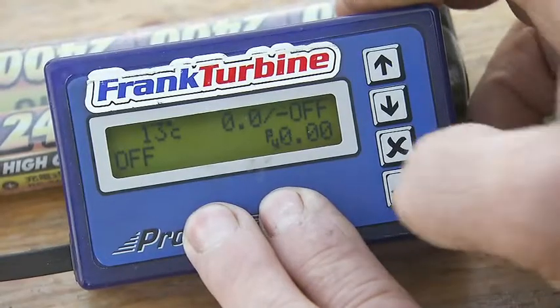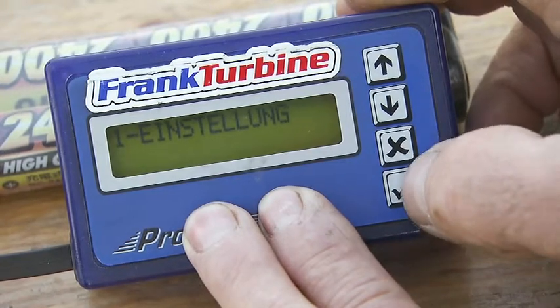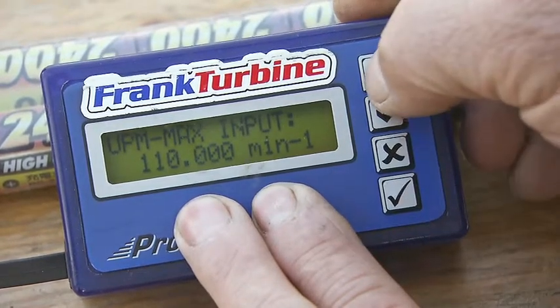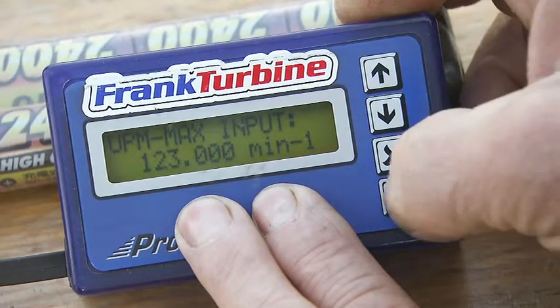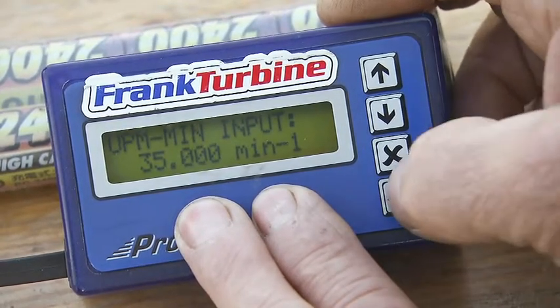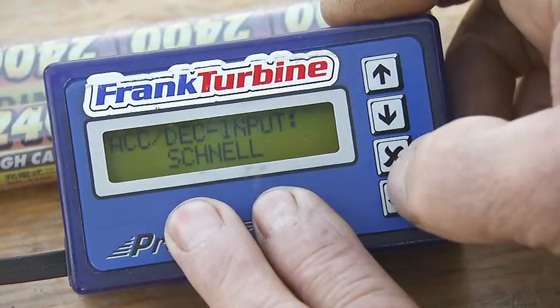The ECU is prepared with the following settings for the first run. In the settings menu, the maximum RPM is set to 123,000 RPM. The minimum is set to 35,000 RPM. The run dynamics can be set to fast.